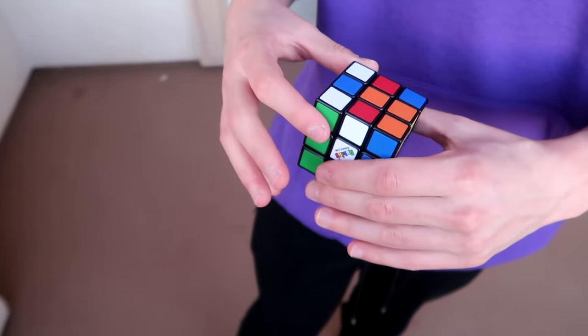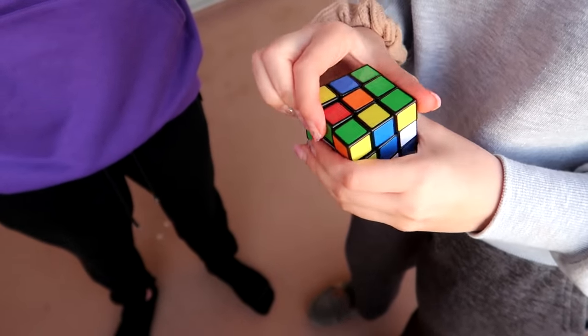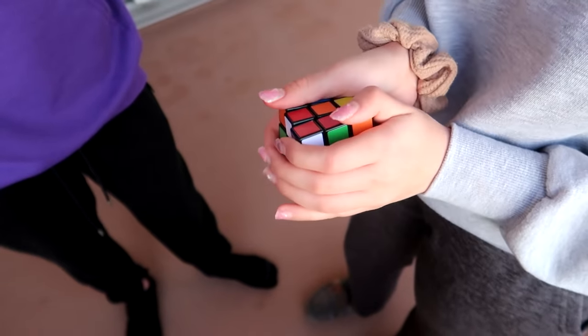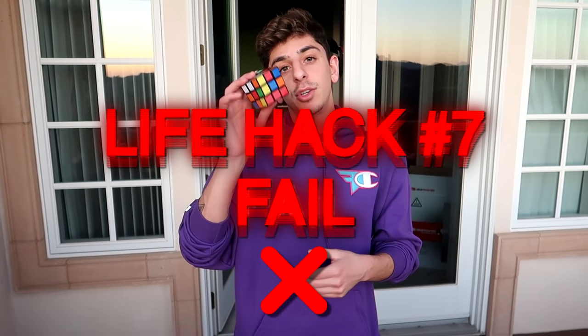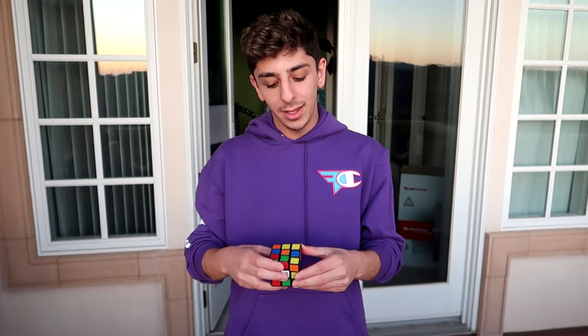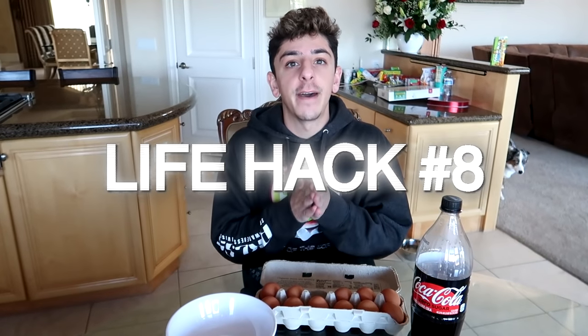Letting someone else try to see if they can do it faster. This isn't gonna work. Wait, is it really not going to work? Yep — this Rubik's cube is not solved and we got lied to. Calling that one a fail — it did not work. We're moving on to the next life hack.